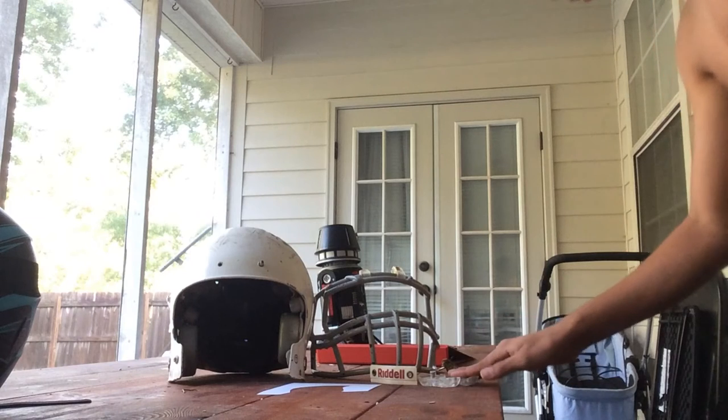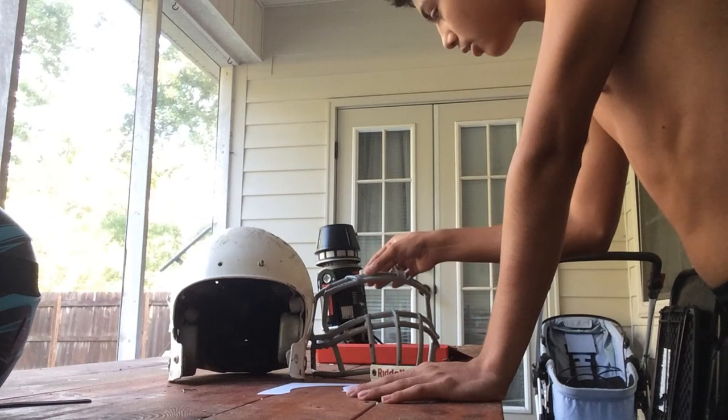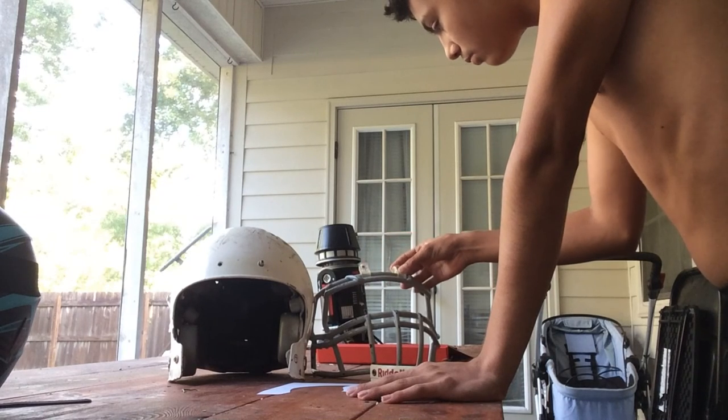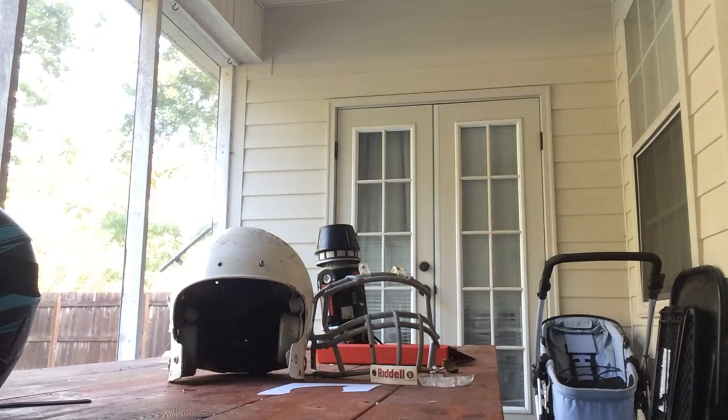I'll put my cap on quick and I'll be right back. Okay, so I think that's good. We got all that cracked. And be sure to check out for spray paint, which will be coming up later today.